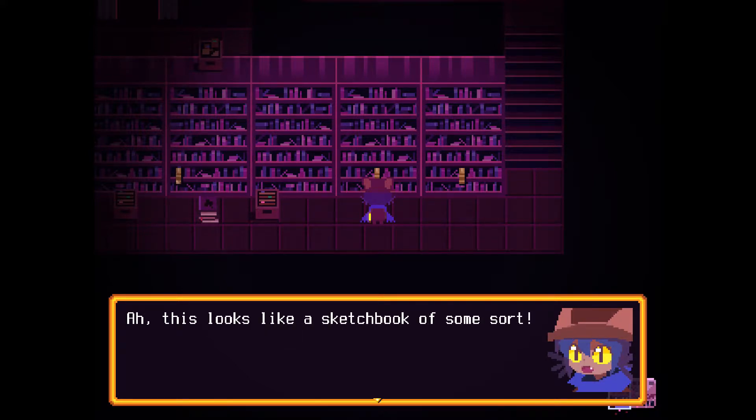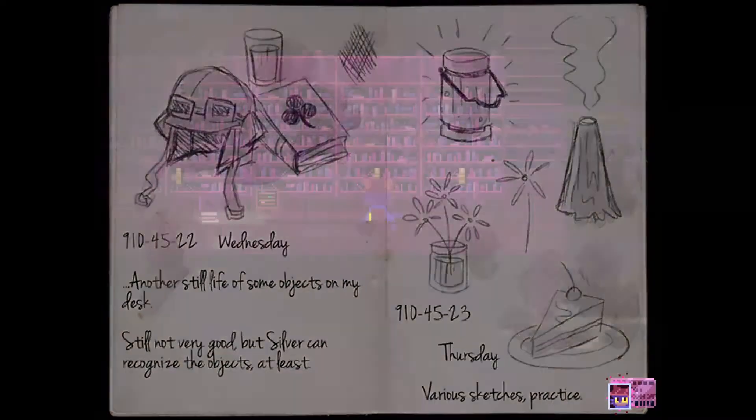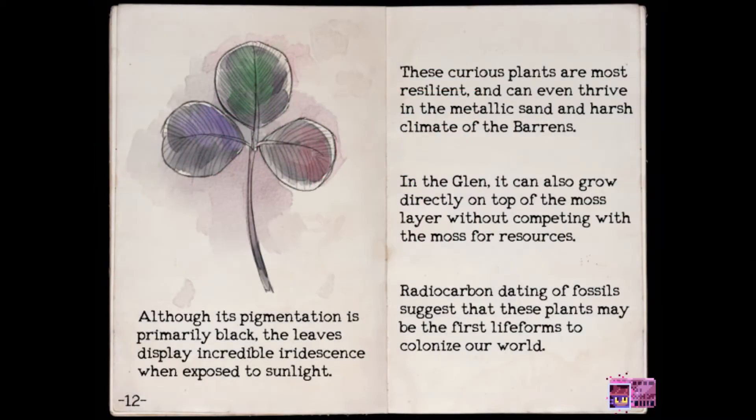A book is poking out from the shelf — this looks like a sketchbook of some sort. "9104522, Wednesday. I drew the still life of some objects on my desk. Still not very good, but Silver can recognise the objects at least." Another book: "Although its pigmentation is primarily black, the leaves display incredible iridescence when exposed to sunlight. These curious plants are most resilient and can even thrive in the metallic sand and harsh climate of the barrens. In the Glen, it can also grow directly on top of the moss layer without competing with the moss for resources. Radiocarbon dating of fossils suggests that these plants may be the first life forms to colonise our world."